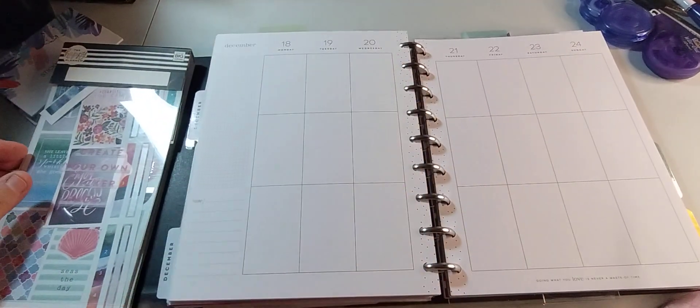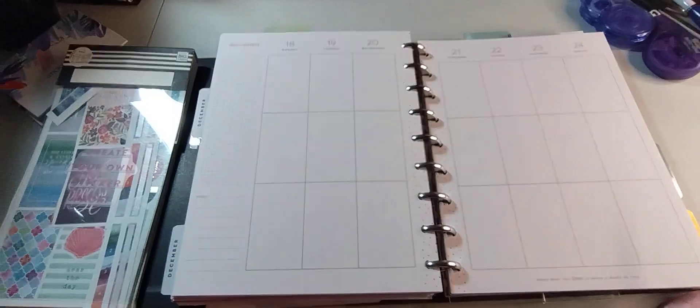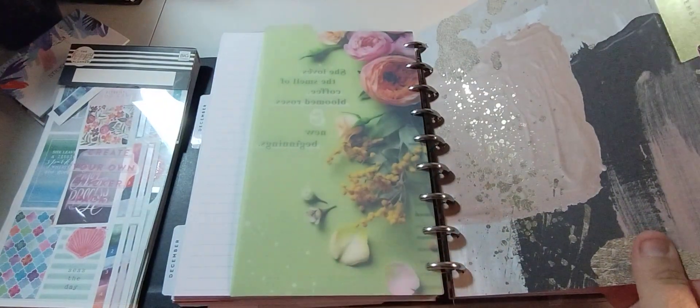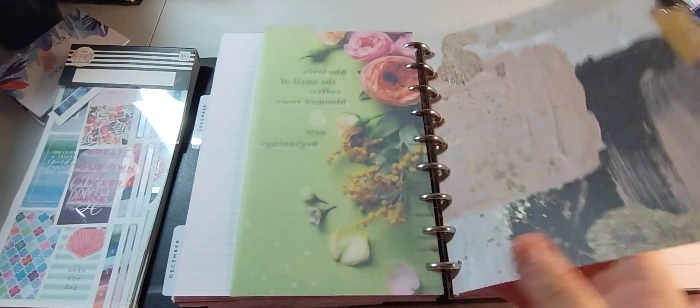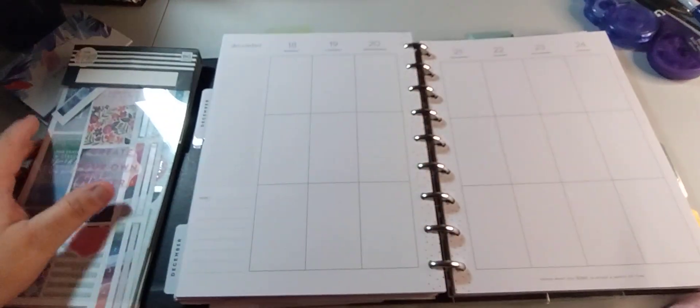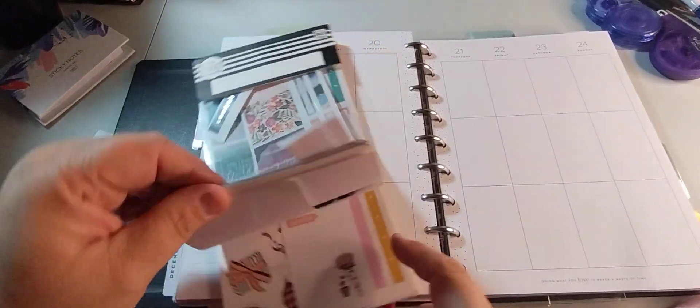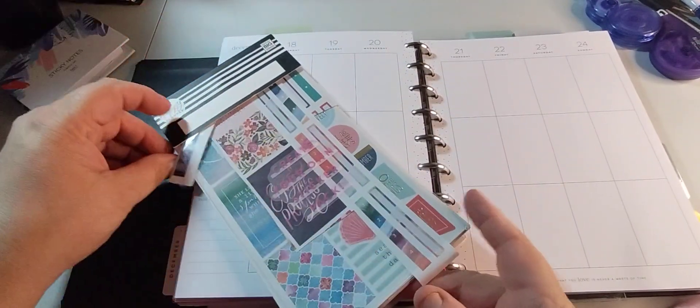Welcome to my channel, Planner with Maserati. I'm going to be doing a decorate with me in my classic Happy Planner. This is the cover. I don't know the name of the planner besides the Happy Planner. So welcome. Please subscribe, hit that post notification bell so you don't miss out on any new videos. Please give it a big thumbs up, leave a comment and share the video. That'd be greatly appreciated.